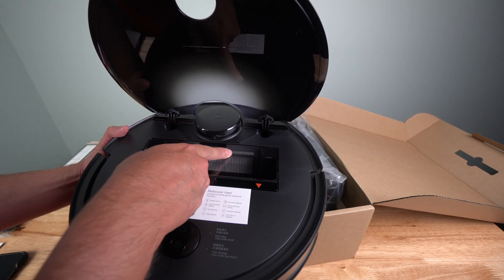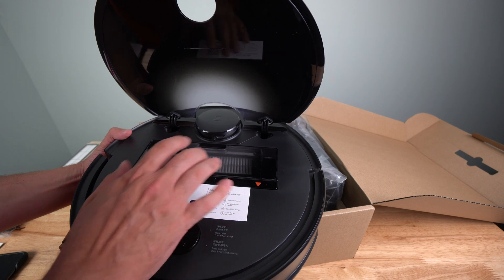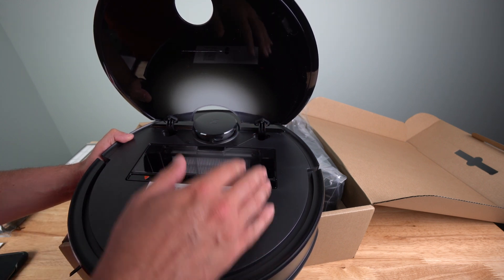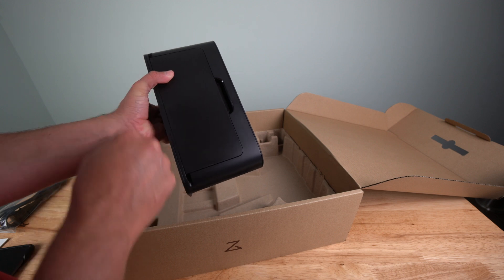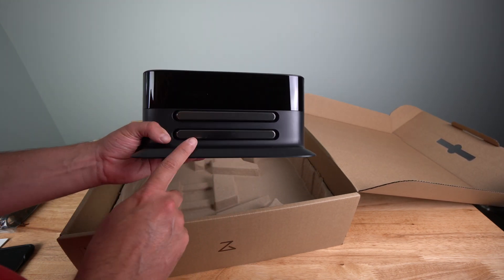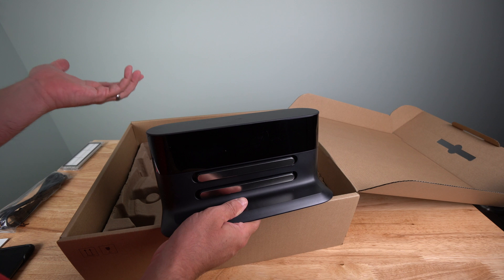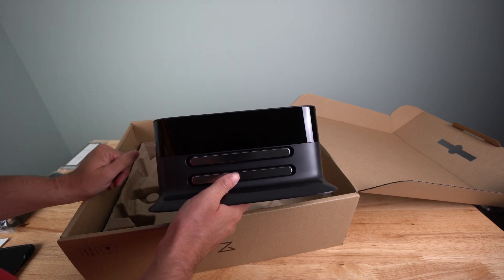The filter is already installed in the unit, so the one included in the box is a spare. This is the bin where all the debris goes. One thing about this unit is it doesn't go to a station to empty its bin — so you need to check and empty it out as needed. Here's the base charging station, which is pretty basic. It has a spot to wrap up the power cord, and two metal charging plates that the vacuum backs itself into. I like that this charging plate has a smaller footprint compared to other robot vacuums I've had.